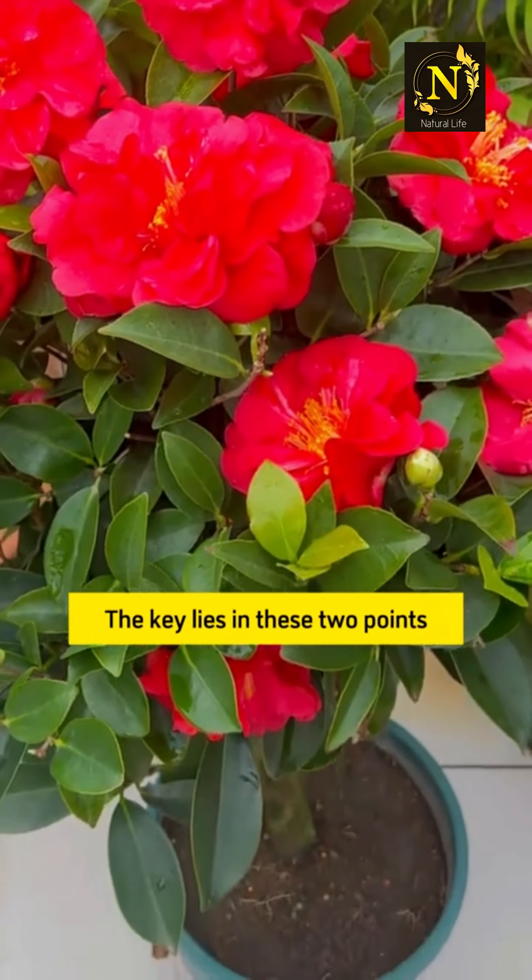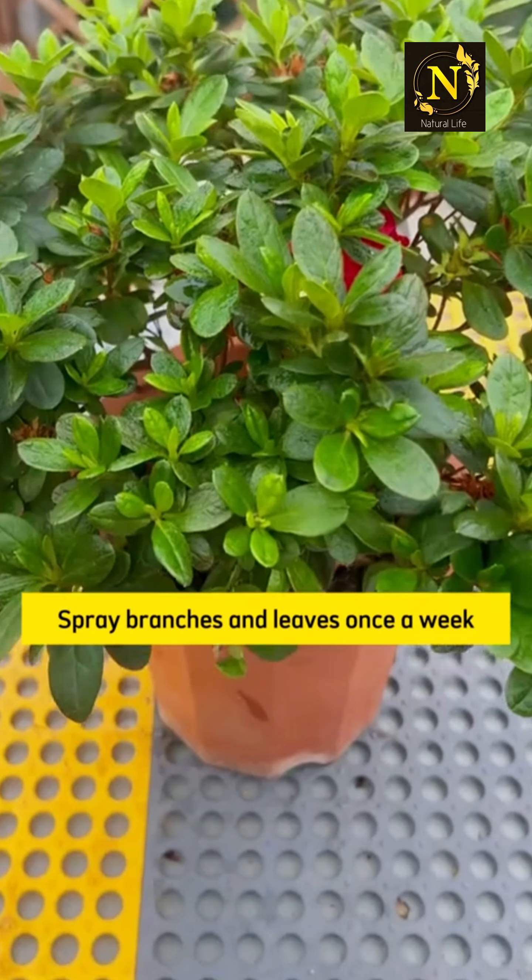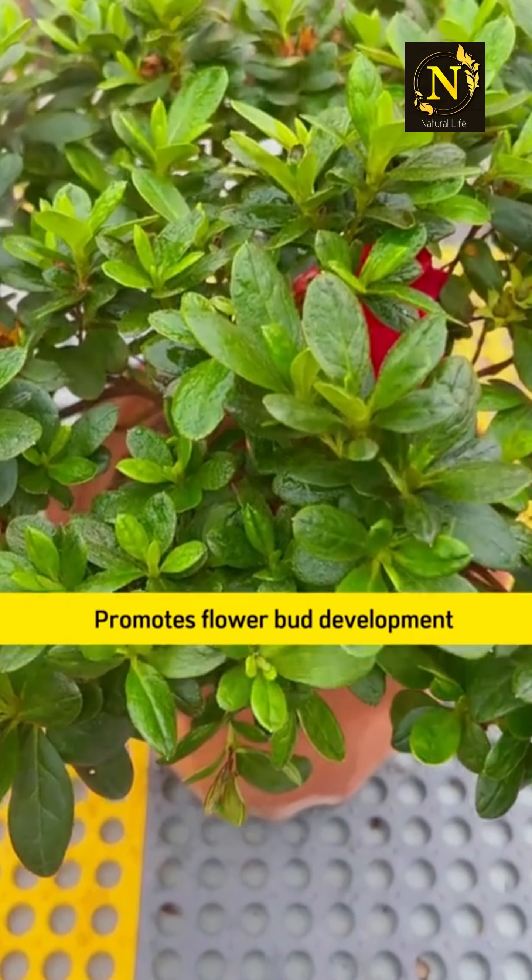Second, fertilizer helps promote flowering. Add phosphate fertilizer during the flowering period, or use a quick-acting flowering hormone. Spray branches and leaves once a week to promote flower bud development and extend the flowering period. This flowering hormone is universal and can be used on all flowering plants.